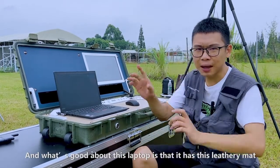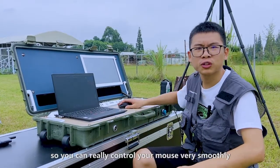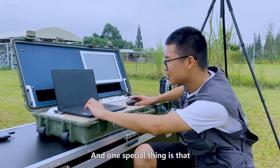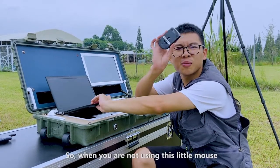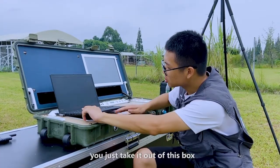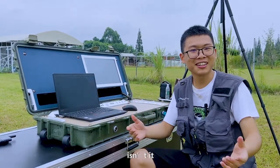What's good about this laptop is that it has this laddering map, so you can really control the mouse very smoothly. It's going to be very easy for you to draw the waypoints. And one special thing is there's a little box right over here. When you're not using this little mouse, you put it inside and you're not going to lose it. You just take it out of the box. It's easy.